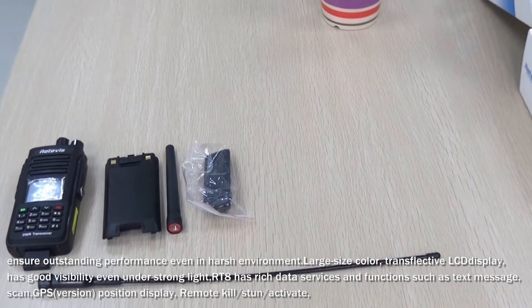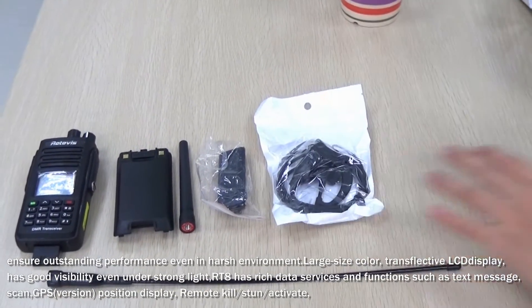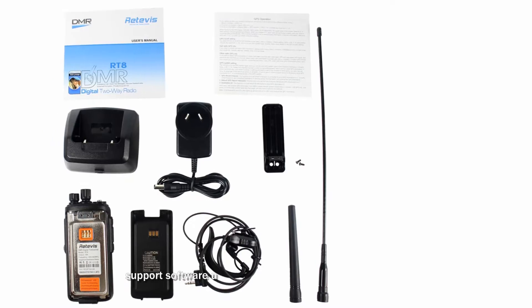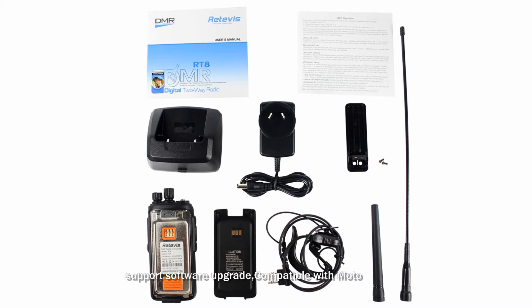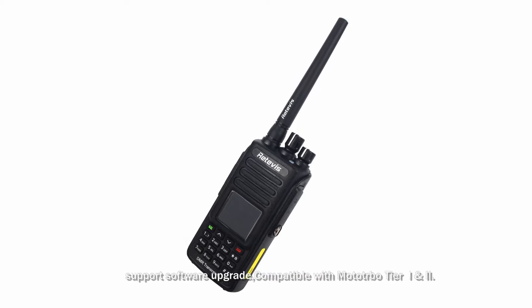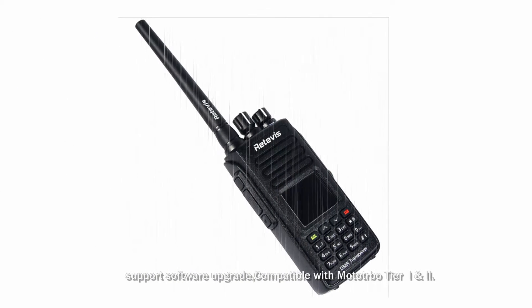RT8 has rich data services and functions such as text message, scan, GPS position display, remote stun and activate, and supports software upgrade. It is compatible with Moto Tier 1 and Tier 2. Please see the appearance of this radio.